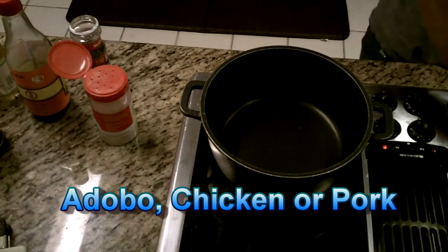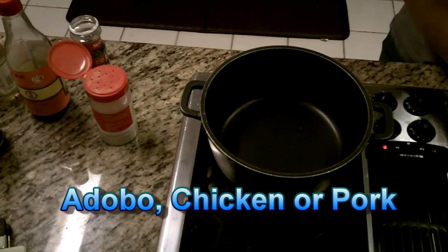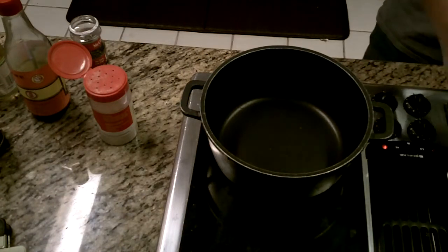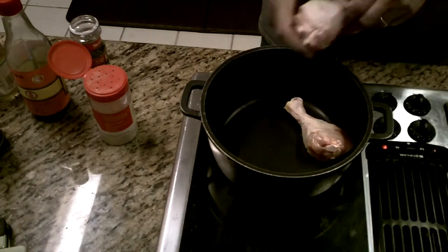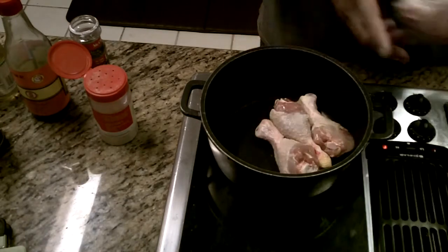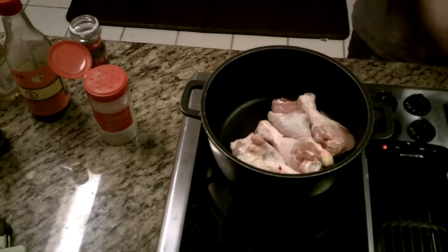Alright, chicken adobo. You can do it with pork the same way — brown yourself up some chicken and/or pork. You can even make chicken and pork adobo at the same time.